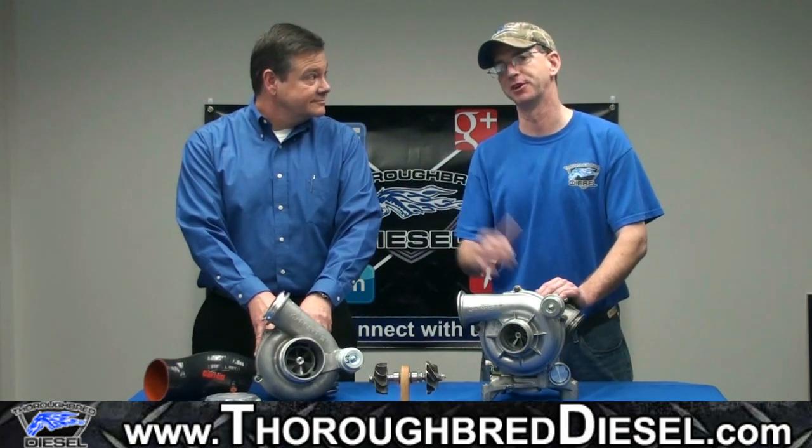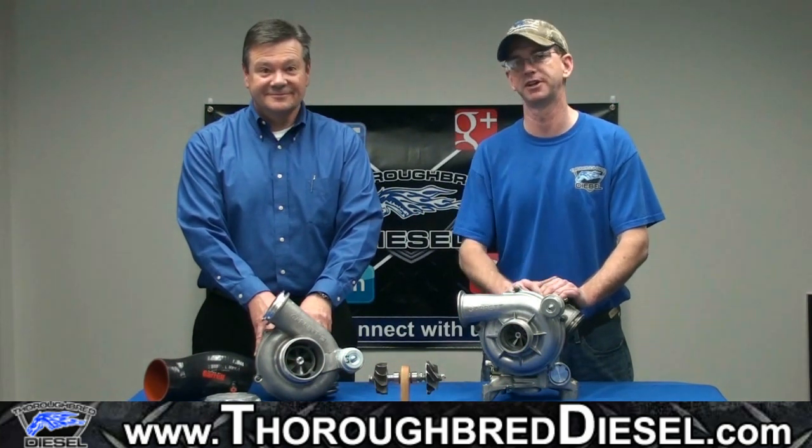I'm Wade McGinnis, and my good friend Bob Geis is with Garrett Turbochargers. If you need anything, just give us a call.